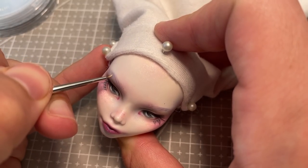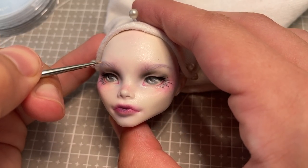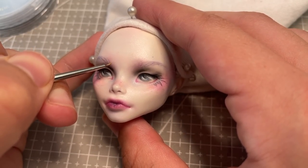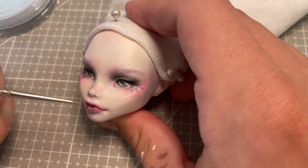I then go back to my painting, but this time with white, adding her individual eyebrow hairs, as well as her catchlights, eyelashes, waterline, and a few other highlights on the high points of her face.